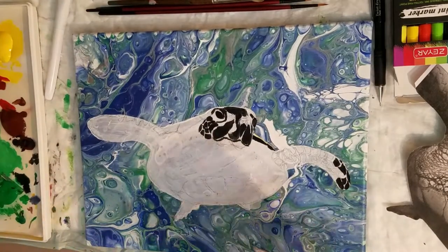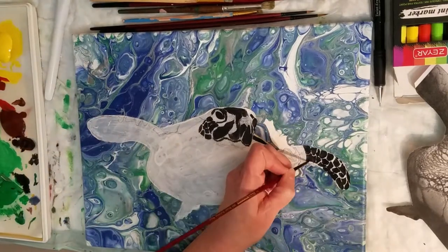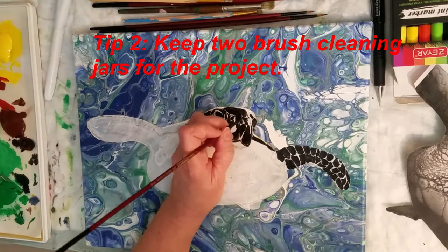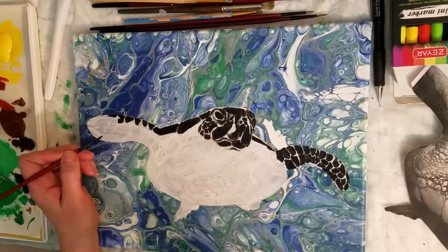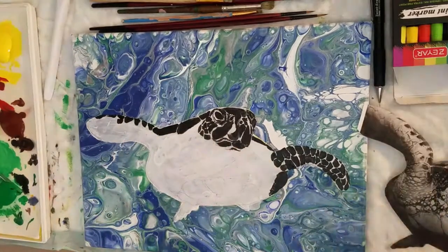Tip number two: keep two jars of water handy. The first is your main brush cleaning water — it's going to look dirty pretty fast. The second will be for the final rinse of the brush; it'll stay clean a lot longer and help prevent you from having to change out your water as often.